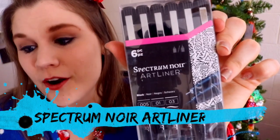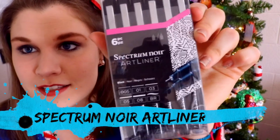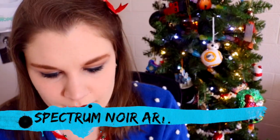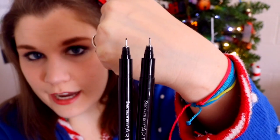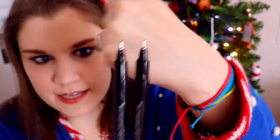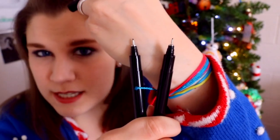This is the Spectrum Noir art liner set. You can see we have these different types of liners and the thickness on their tips. Let's go ahead and open it up. As you can see, we've got two different liners here and both tips are different sizes — I have 03 and 05, probably two of my favorite thicknesses when it comes to lining artwork.